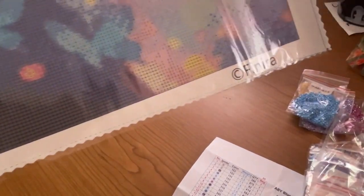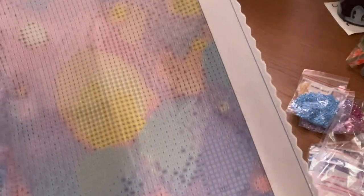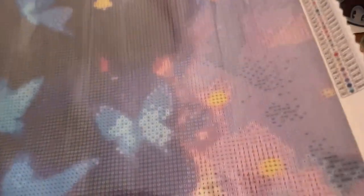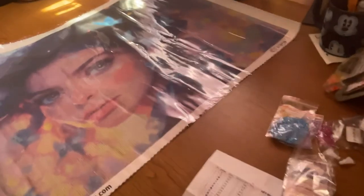Let's take a little tour. Sorry about the constant moving.